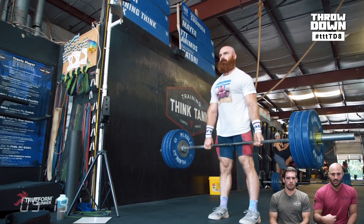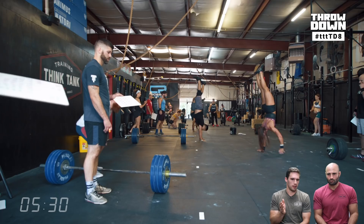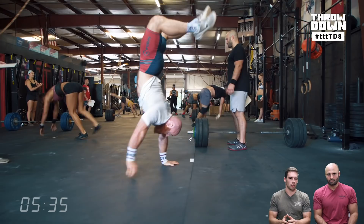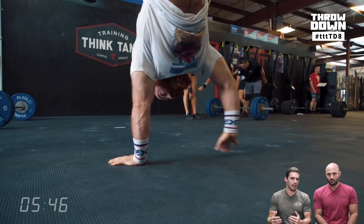I told Allie, one of my athletes in the first heat: the majority of the deadlifts are going to be done in the first two minutes, then it's just handstand walking. For her — pretty good at deadlifts — go hot on the deadlifts and push the handstand walks. You'll get more rest built in when you're doing 50, 60, 70 feet. Your back will be more fatigued in the earlier part of the workout than the later part.